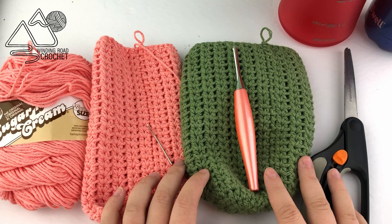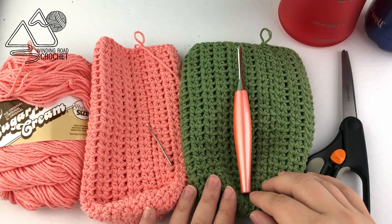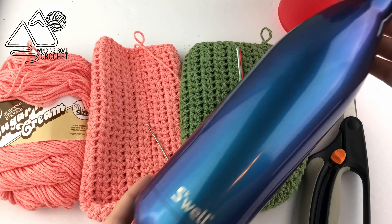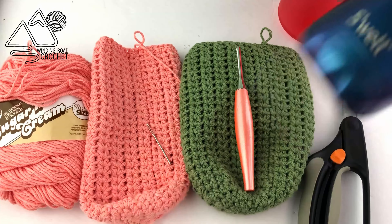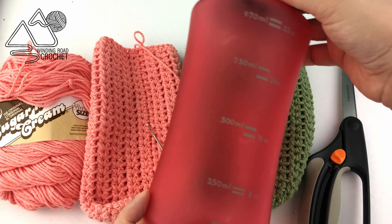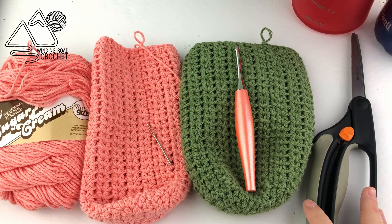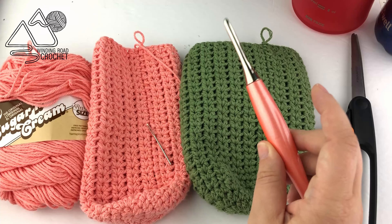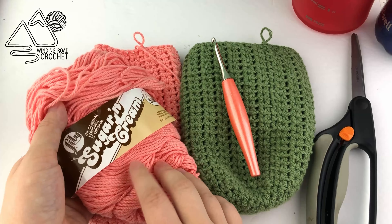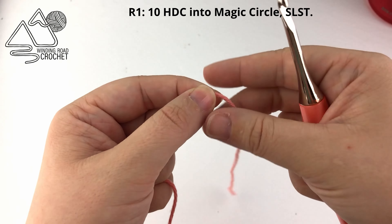This water bottle holder is designed so that you can make it for different size water bottles. I have two here that I made for different sizes. The first is this Swell bottle, which is really thin and very tall. The other is this red one, which is a little bit wider and not quite as tall. For this project we just need scissors, a five millimeter crochet hook (size H), a yarn needle, and some worsted weight cotton yarn — a size 4 cotton yarn.